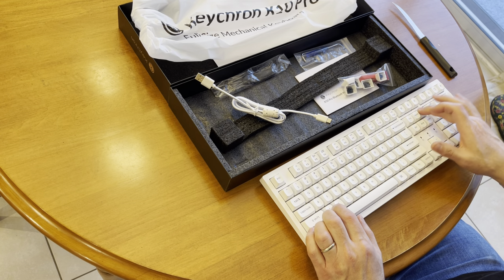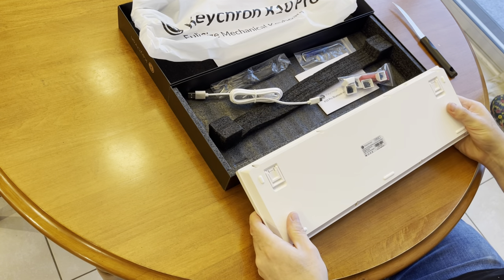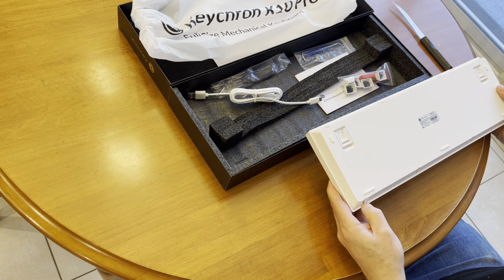Page down, page up — this is solid, very solid. Made in China, designed by Keychron. Look at those screws.